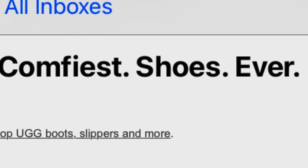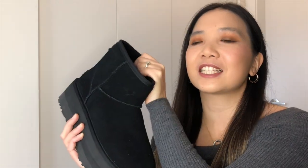So are these the comfiest shoes ever? No. But they are the softest shoes I've worn — because I'm not wearing socks, the fleece just feels really really good on your skin.